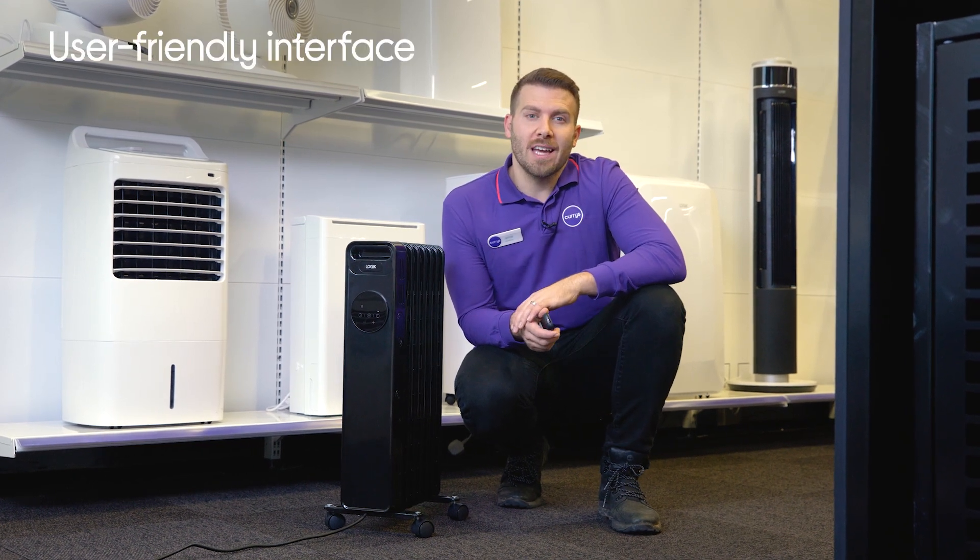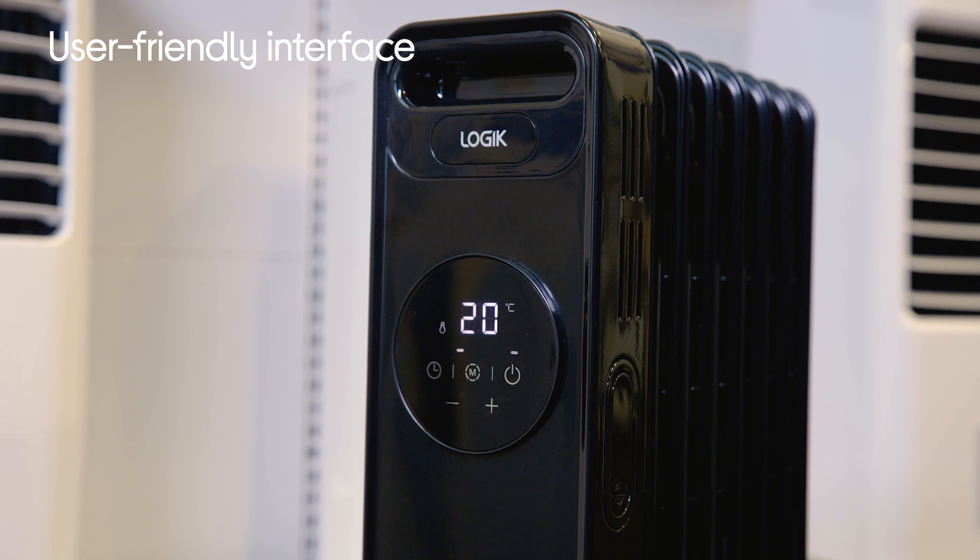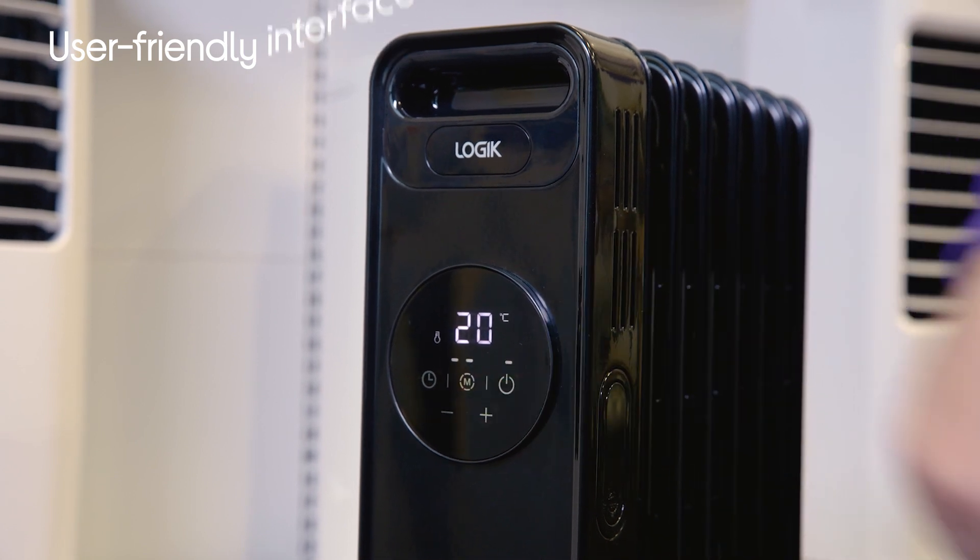This model from Logic has sleek and easy-to-use touch controls, where you can choose from three heat settings to best suit you.